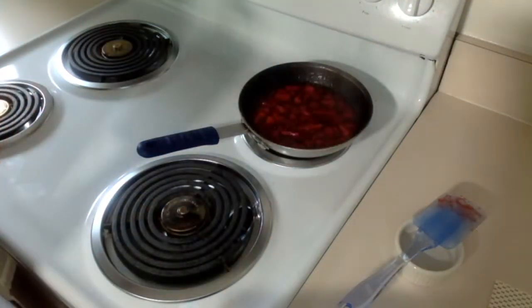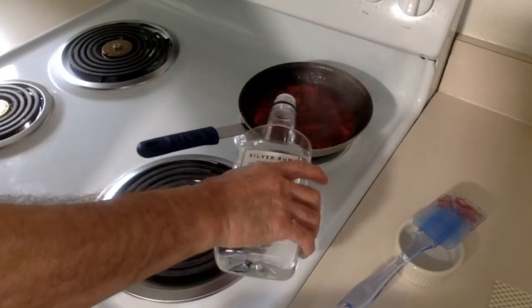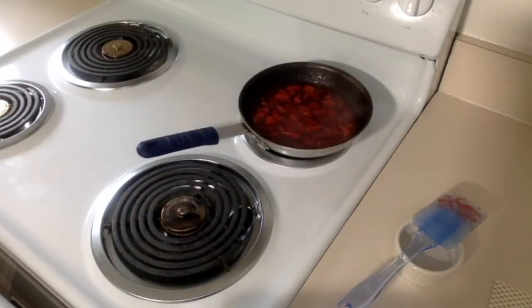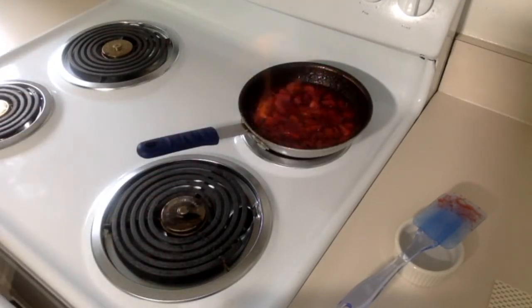Let's turn the lights off — we're gonna hit it with some rum. Flame on! There we go — flambé! How cool is that?